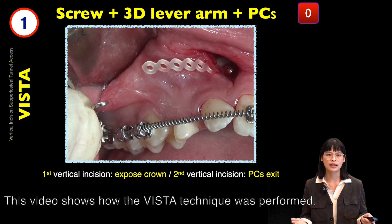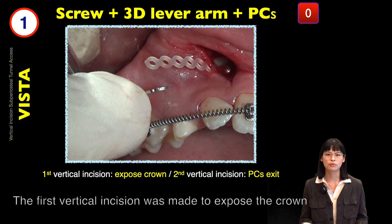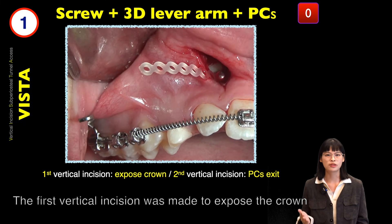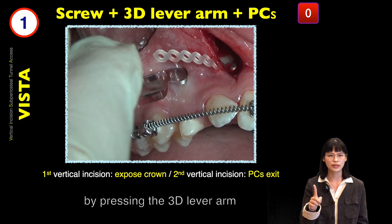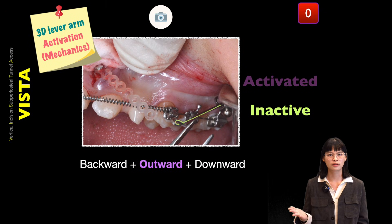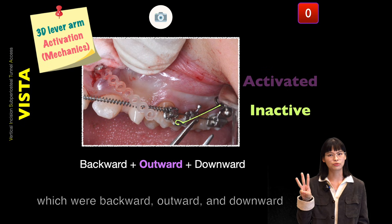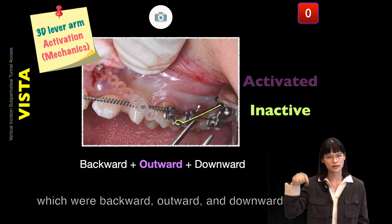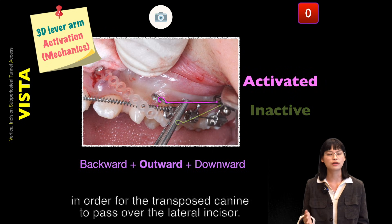This video shows how the Vista technique was performed. The first vertical incision was made to expose the crown, and the second vertical incision was measured by pressing the 3D level arm to see where the power chain exits. The mechanics needed for the transposed canine is in three directions: backward, outward, and then downward force, in order for the transposed canine to pass over the lateral incisors.